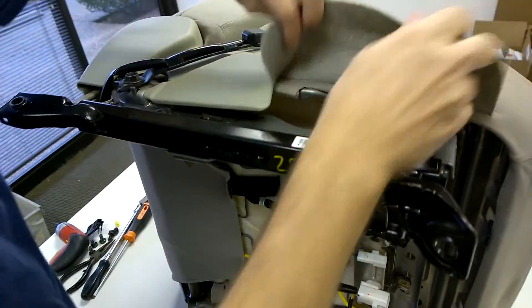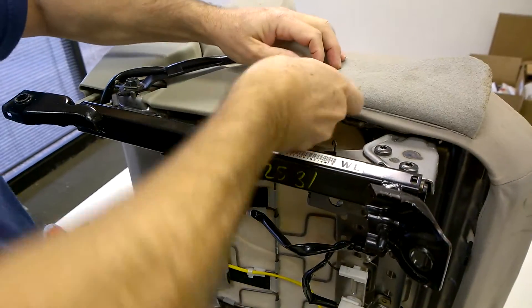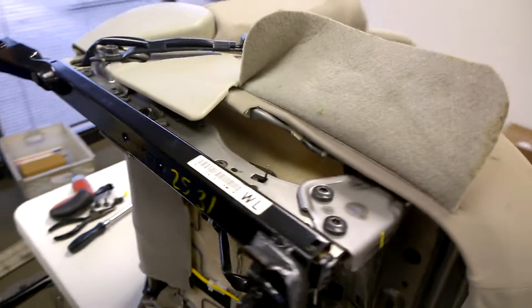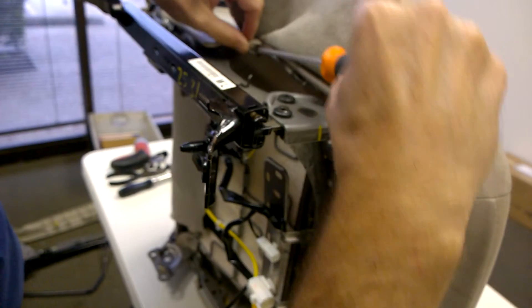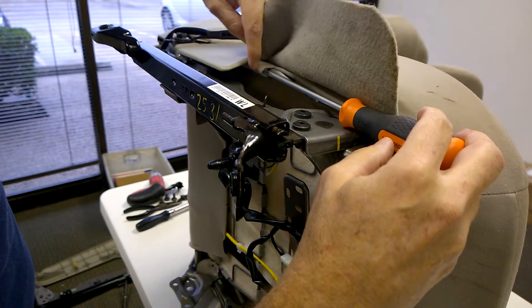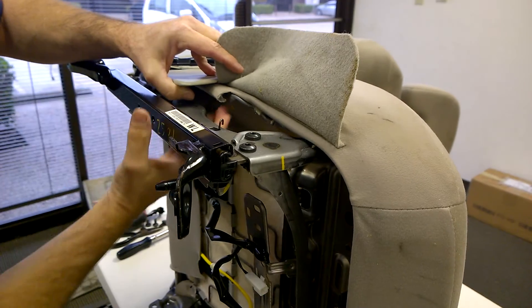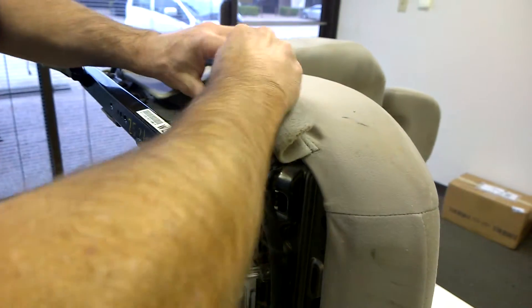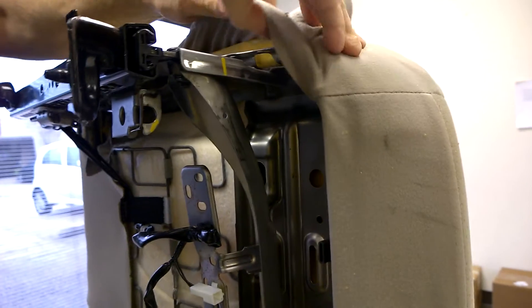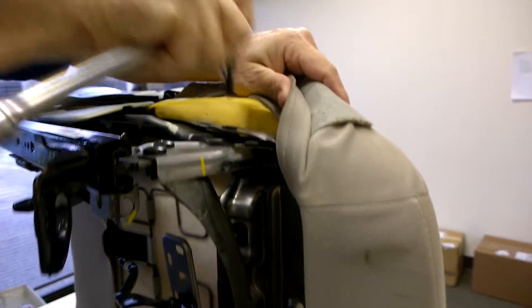This side is much easier because you don't have to take the trim cover off, but you do have to access the top screw. So we're going to use our long screwdriver and just pry this away. Once you've got the screwdriver in between the sheet metal and the plastic keeper, you just push it in and it pops off the lip. Then just pull down, pull the fabric back, and you can get access to the top screw.